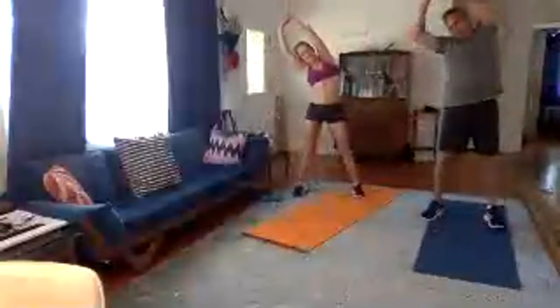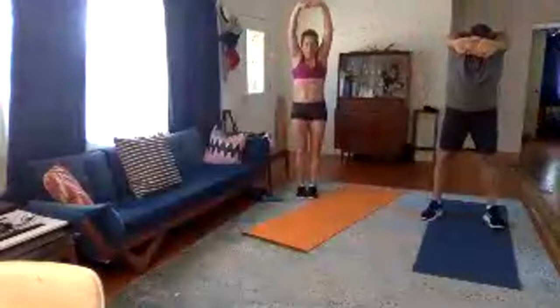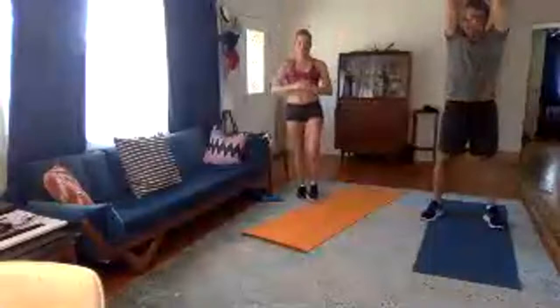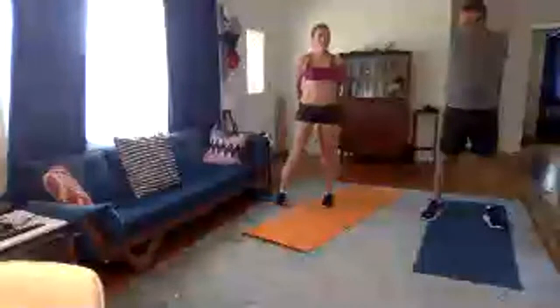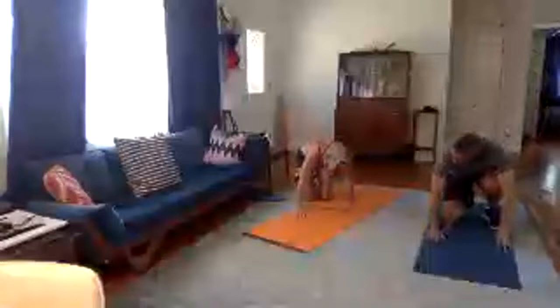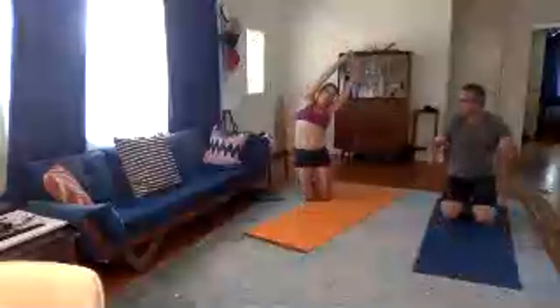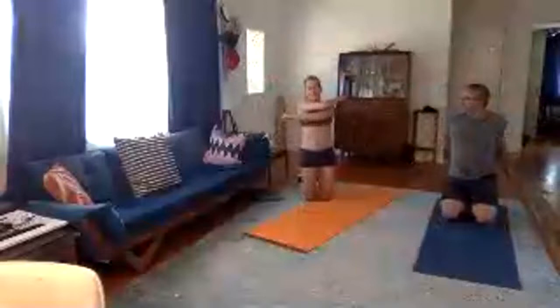Stretch those obliques. Put your palms together, lace your fingers, push your palms towards me and raise up. Lace your fingers behind your back and raise up — stretch your chest out. Get onto all fours, round your back and then arch your back. Lean to one side, give yourself some hugs, and you're done. That is it — great workout!